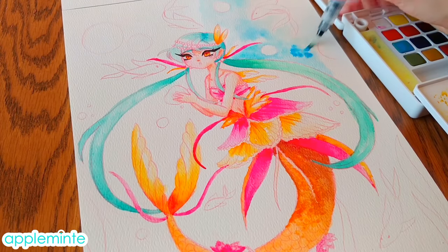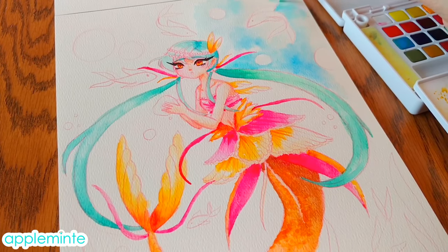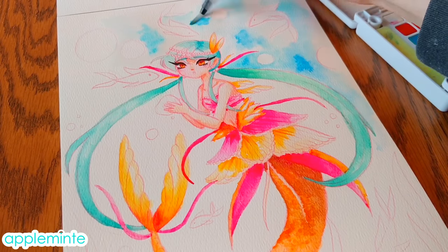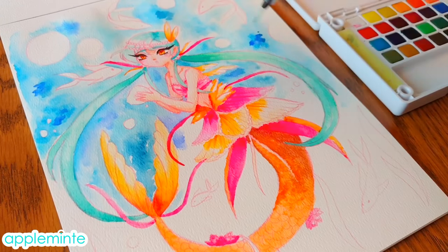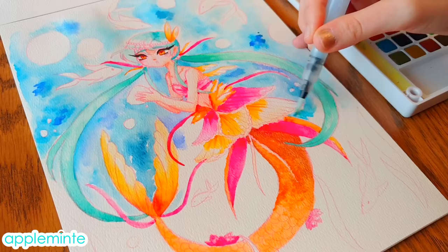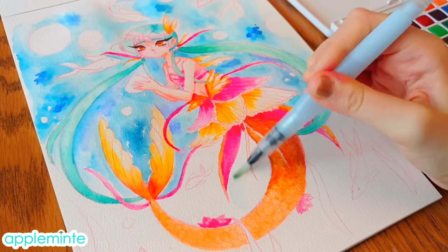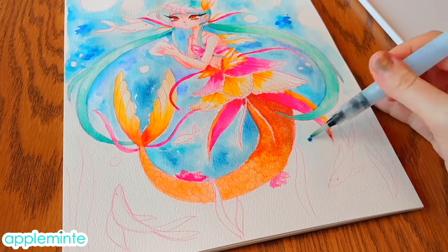For the other colors, I tried to pick ones that went well with the orange without being too overbearing in the image overall. For coloring her in, I tried a bunch of different techniques — like putting a lot of water down on the page in certain areas, then taking some color from the palette and dropping it on top, watching it slowly make a gradient. I did that a lot on her fins and the frills on the upper part of her tail, while also having other areas where I just colored in flat color.